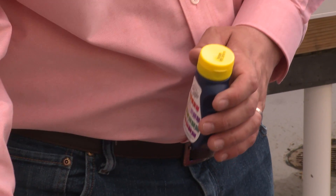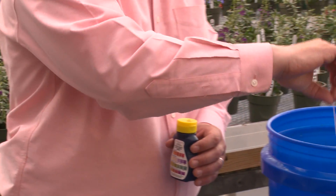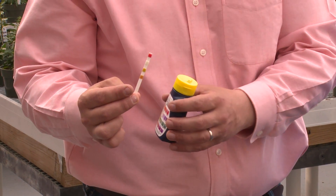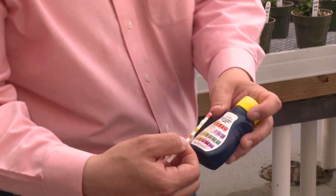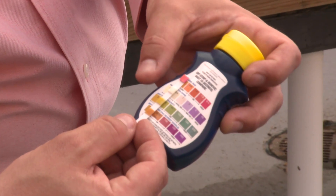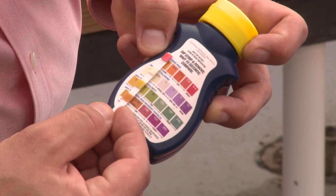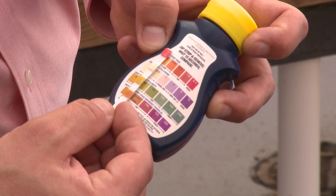To perform this test, we simply take a test strip, dip it in our representative irrigation water solution, and wait 15 seconds in order to let any color changes take place on the strip. Once 15 seconds has passed, we can take our strip and compare it to the color chart on the back of the bottle. We can see here that alkalinity — the second tab from the bottom — is somewhere between zero and 40 parts per million based on the colors. Again, this is only a rough guideline using a colorimetric determination of alkalinity.